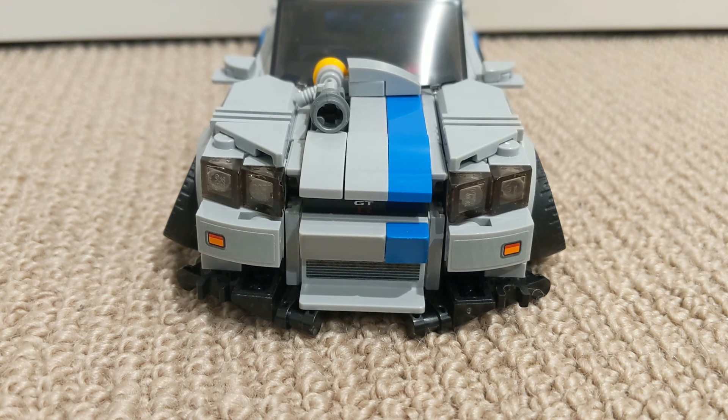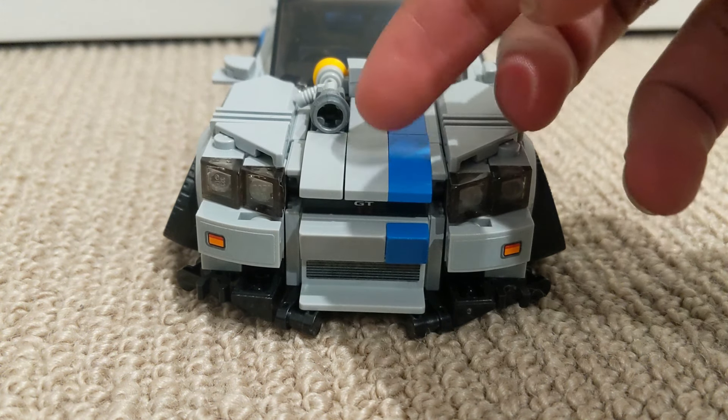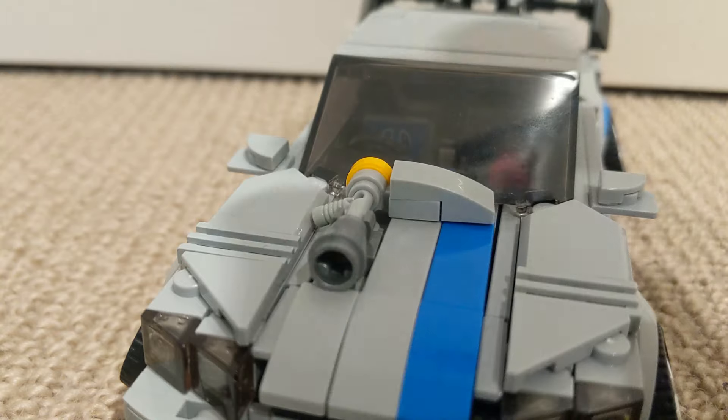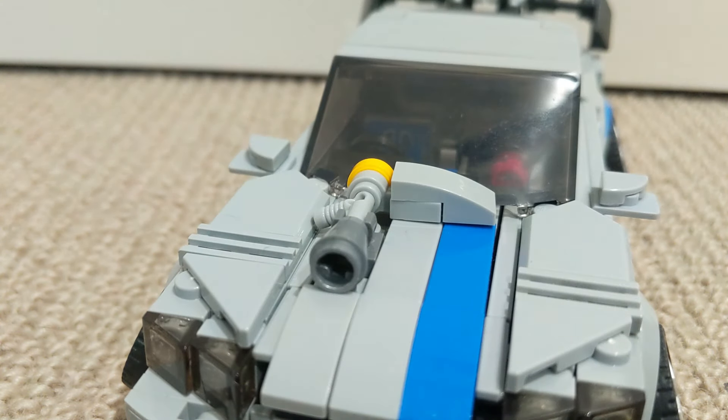Alright, so starting along the front here, you can see that you've now only got one blue stripe instead of two on the bonnet. You've also got this massive turbo sticking out, which I think is super cool.